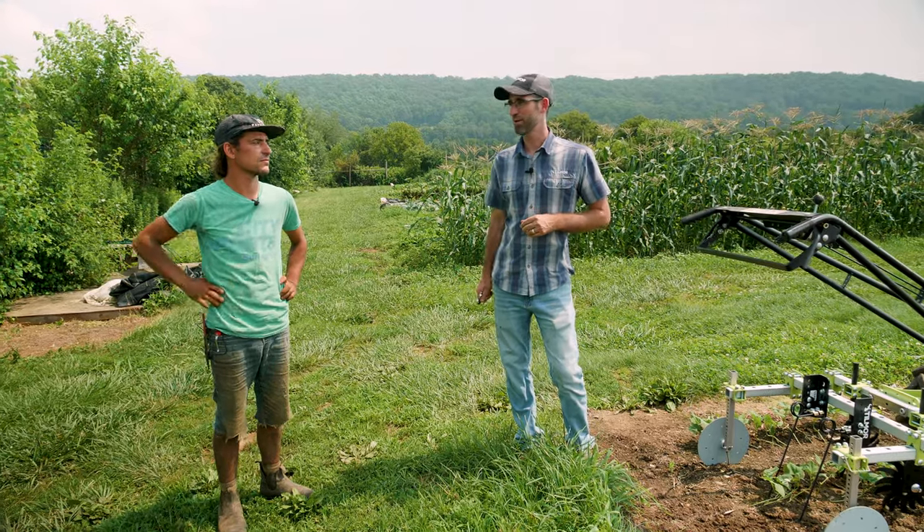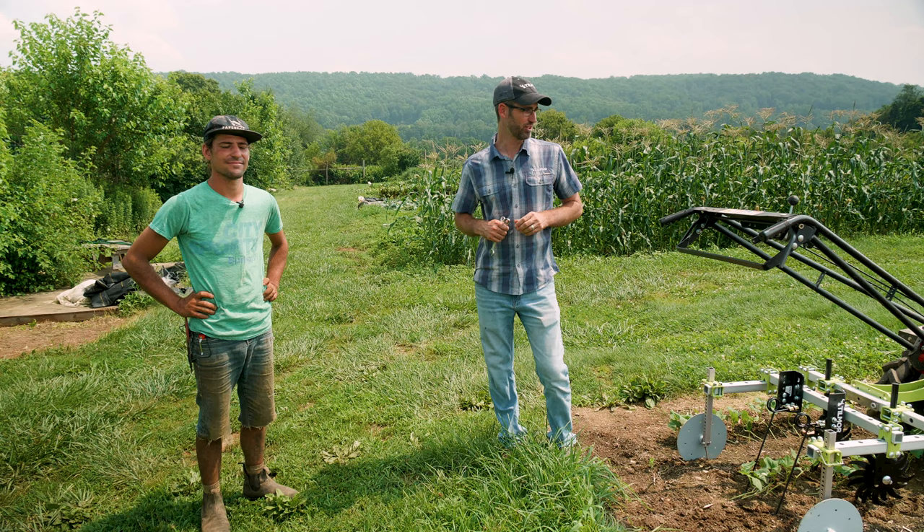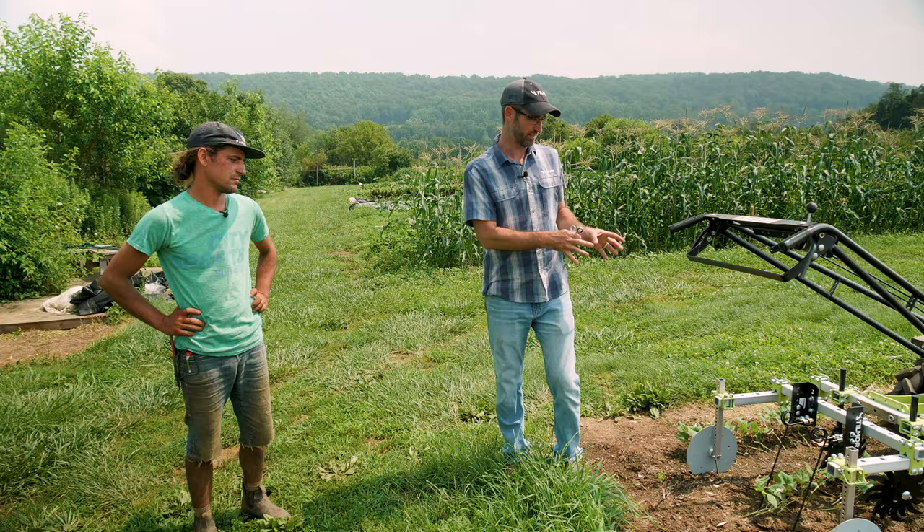Hey everybody, here we are at Cabbage Throw Farm with Dean and Emily, and we are going to be checking out the Power Rocks — specifically the spider cultivator setup along with the torsion weeders. We just brought it off and dropped it off today.